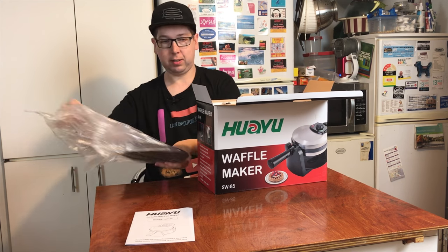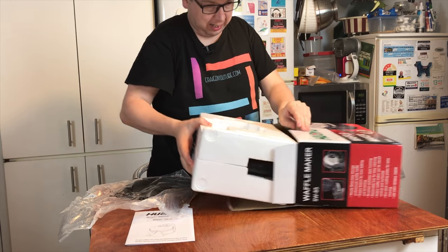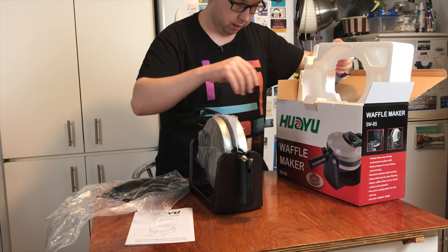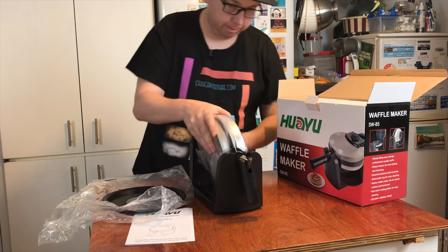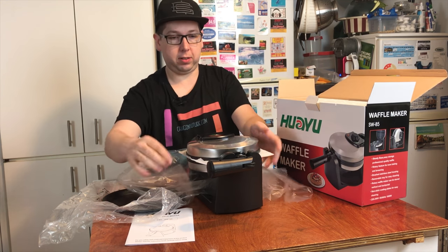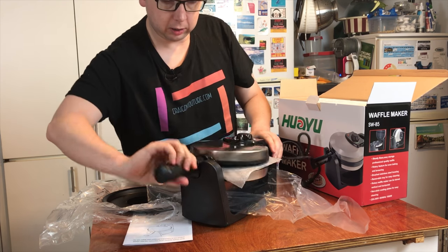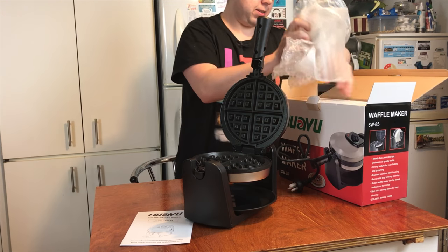Some plates — what else is in here? And there we go, so I think that's a drip tray. Yes, it is a drip tray. And there we go — that's what you get in the box.